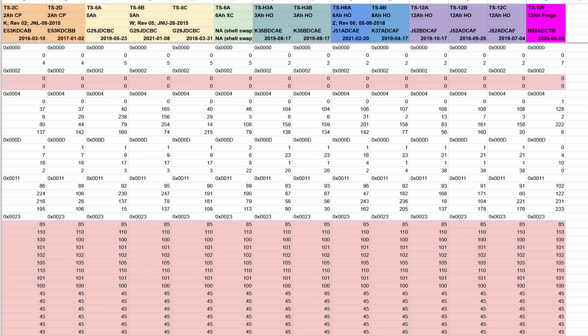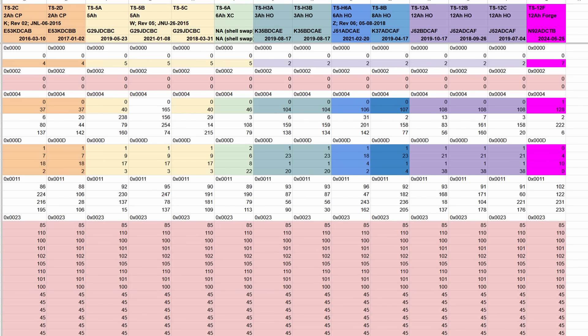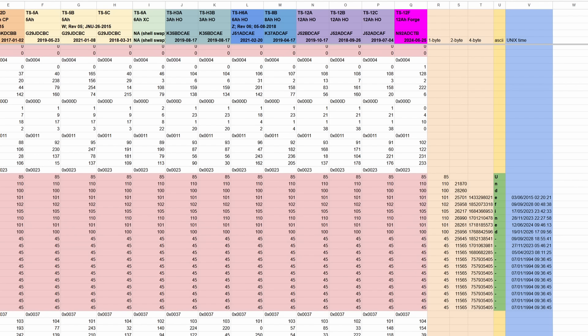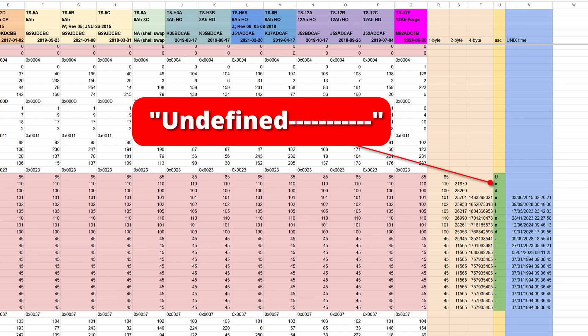First we look for numbers that are common across all batteries. Then we look for numbers that only change between different types of batteries. Then we can try grouping bytes into 1, 2 and 4 byte words. The 1 byte words can be converted to ASCII, which quickly reveals a string of letters.